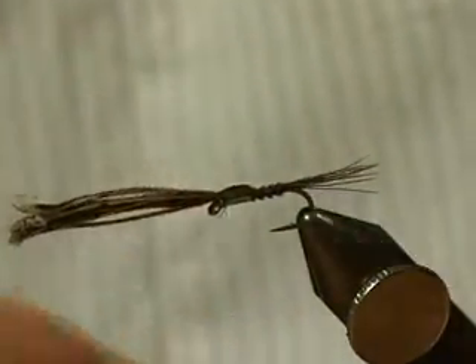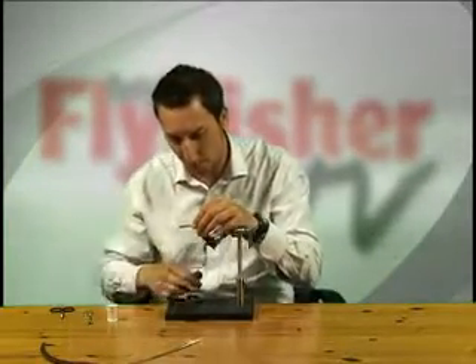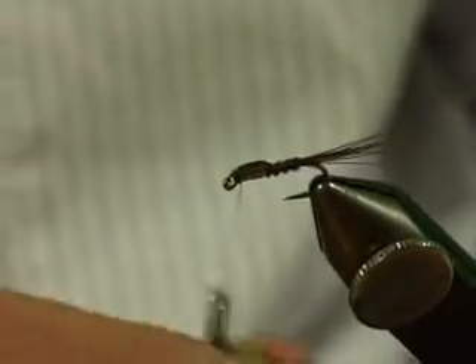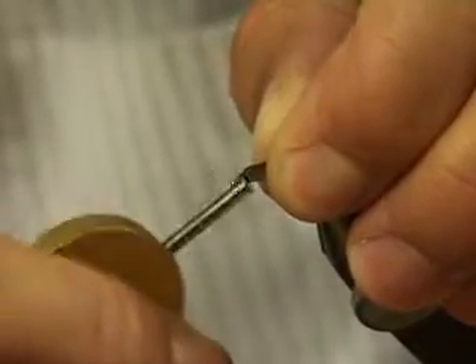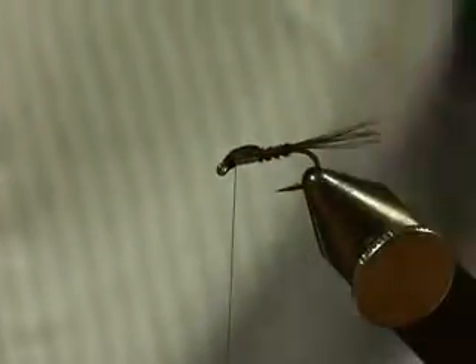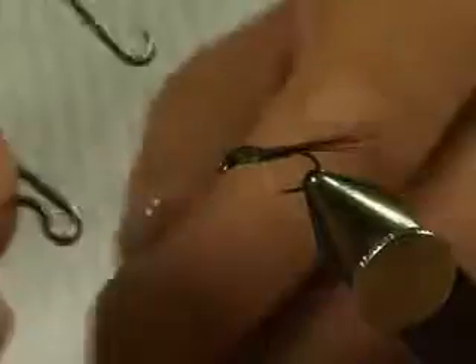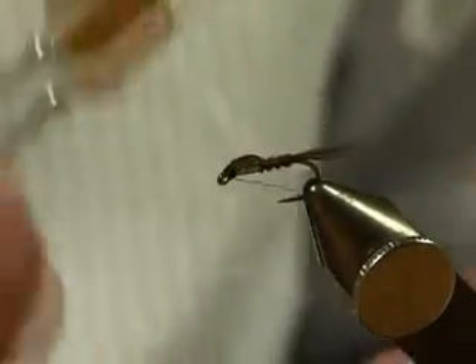Take a single thread wrap to lock that in and make sure you're happy with everything. Looking fine — another couple of tight thread wraps. Sharp scissors — trim at a 45-degree angle, which makes the head nice and tidy. Build up the thread wraps to tidy up the head area, making sure everything is in proportion. That's pretty much done. I'll take my whip finishing tool and do a quick whip finish down towards the eye, keeping everything nice and even. There's a little blade on the end — keep the thread under tension.